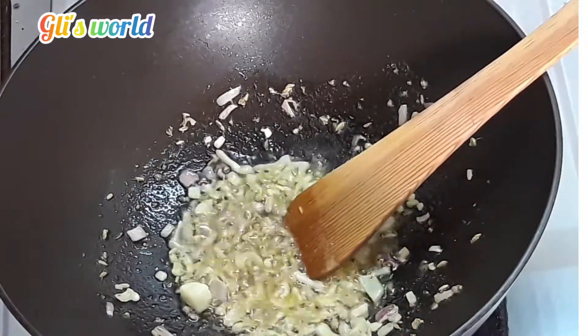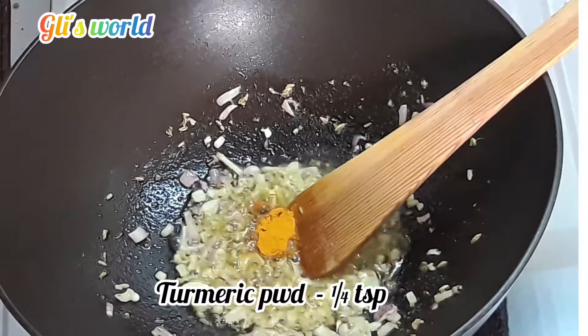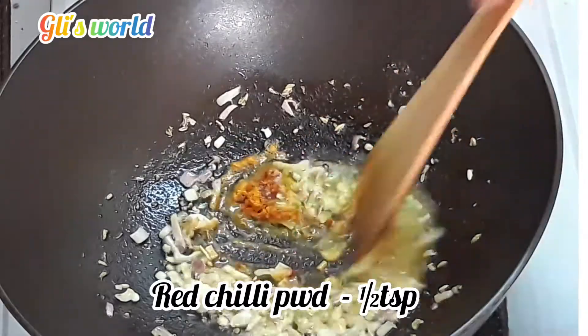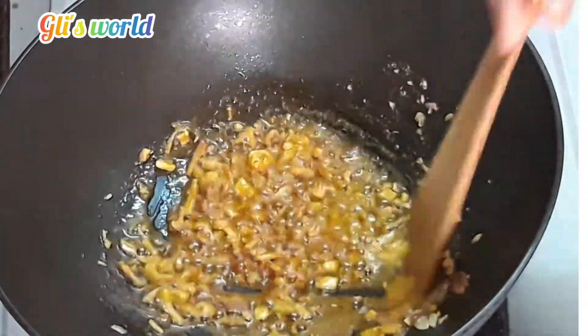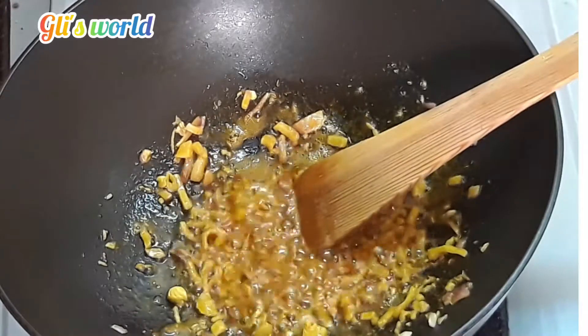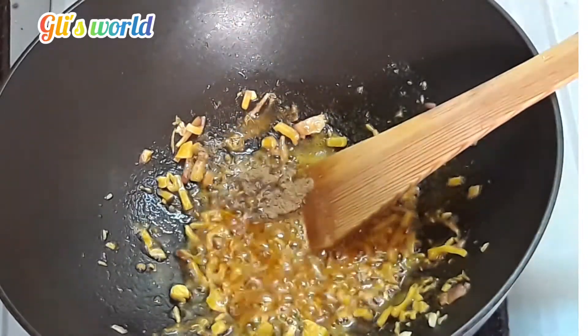Add 1 cup of oil and 1 and a half spoon of garlic.